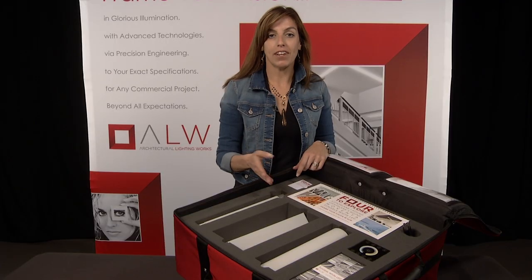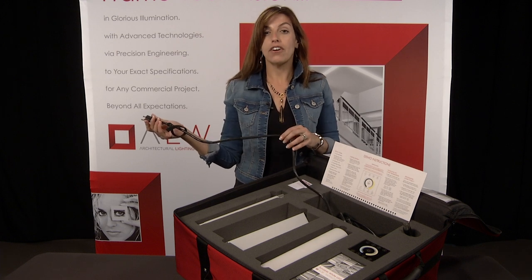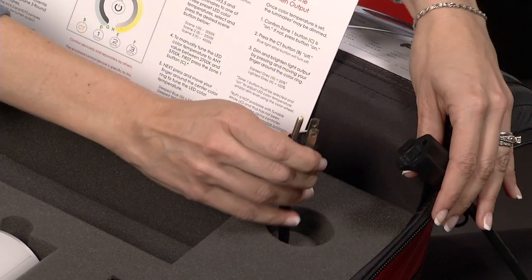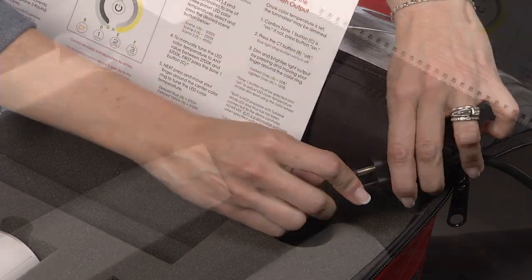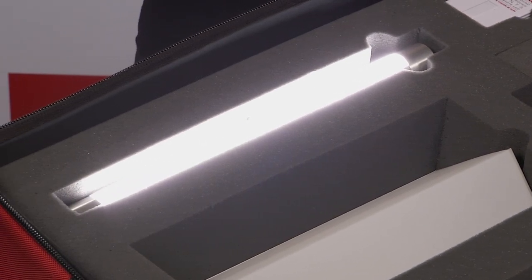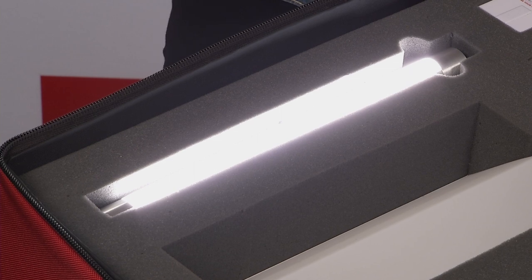Now let me show you the light. First, take out the extension cord, plug one end into a wall outlet, and the other into the kit's easy-to-access power supply plug. The Lightplane One Round luminaire will illuminate. Please note, the Lightplane One Round is not available with tunable white technology, so it has not been connected to the controller.